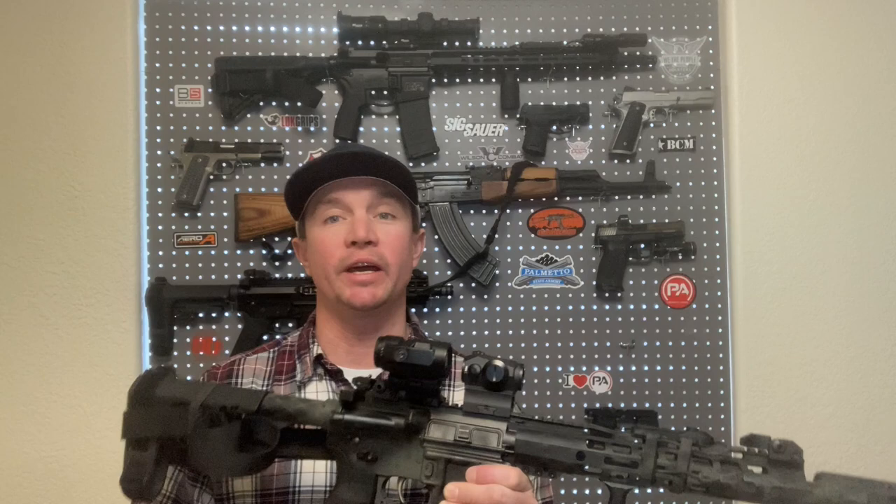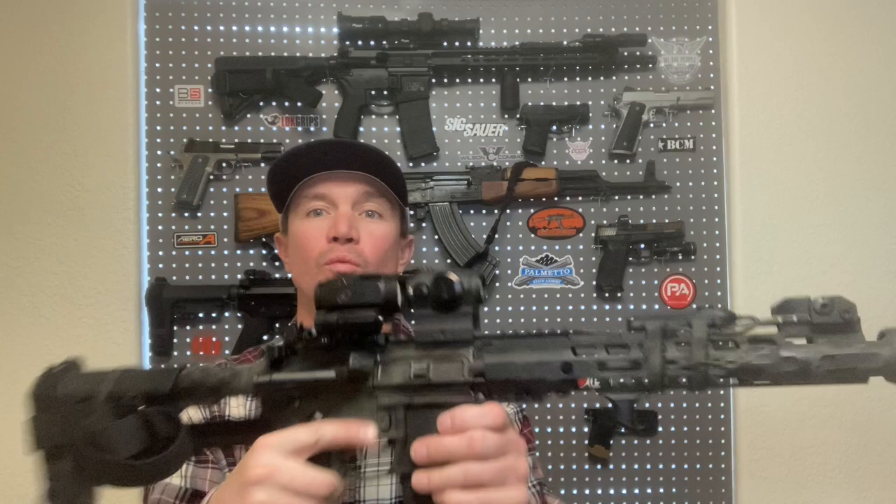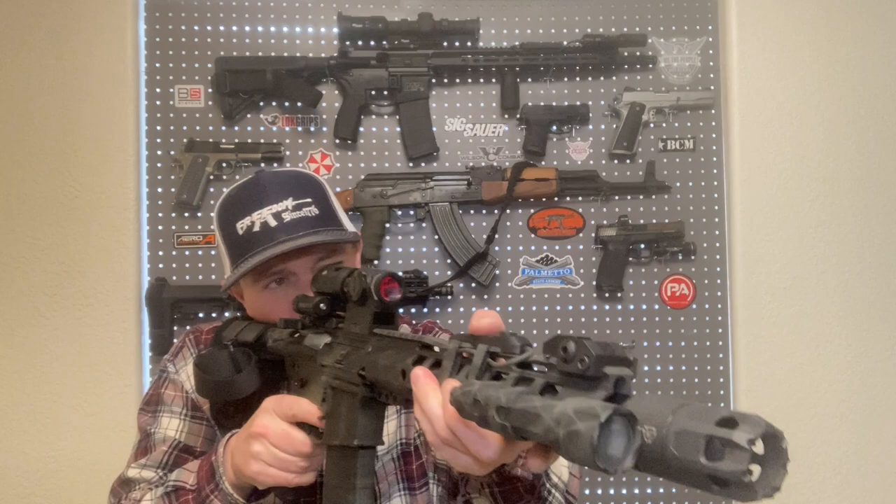We're going to go up close in a second and take a look at it. What I do like is that it comes with all these different mounting heights — different spacers that you can put in. The one it comes on is the 1.41 Exact Co-Witness, and that just lines up absolutely perfectly with my Romeo 5 red dot, which I need to turn down since I was just out at the range and it was bright out there.